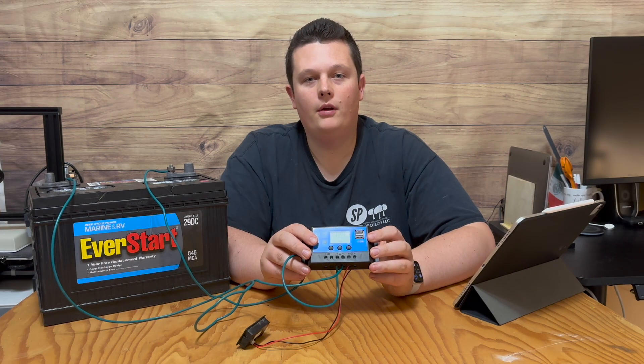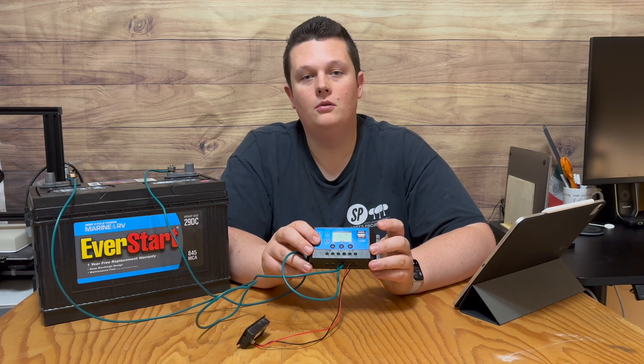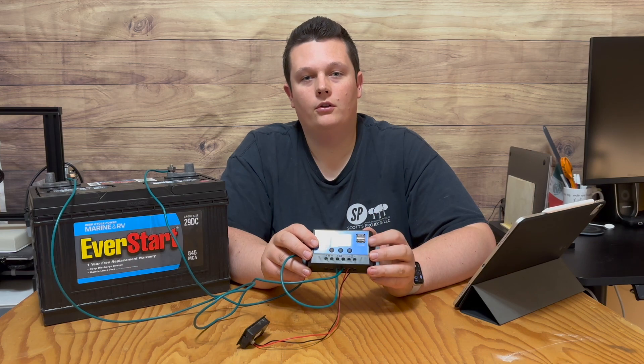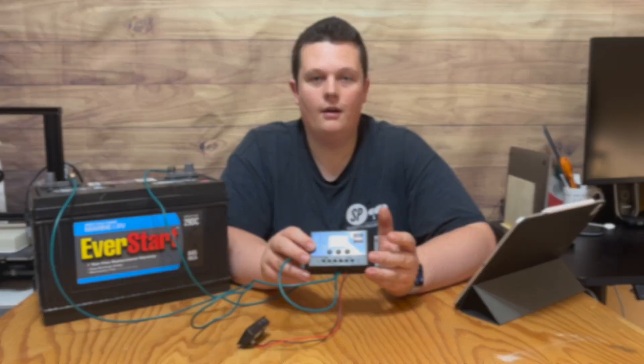As a side note: whether or not you have the load section turned on or off, you can use the USB ports anytime. Some people wish the USB ports were also controlled by the timer settings within the controller, but unfortunately they're not.